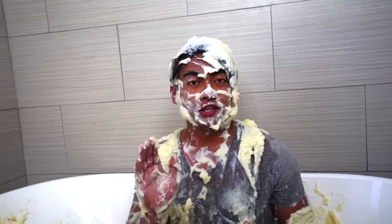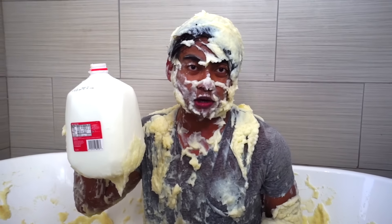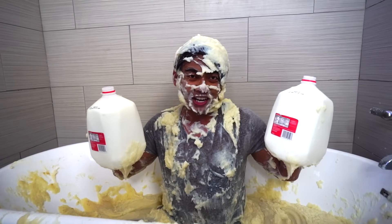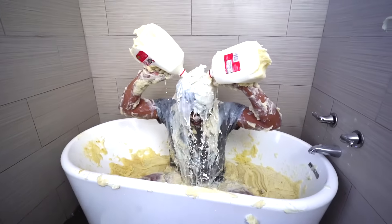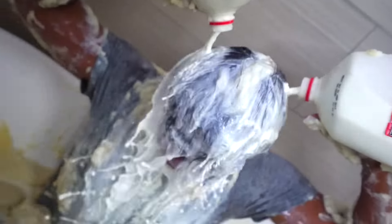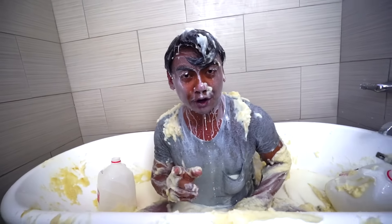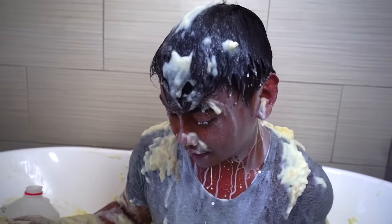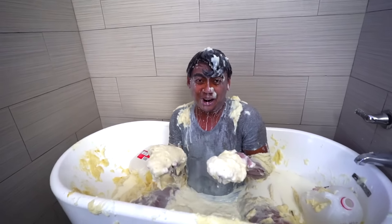Did you know you need to use milk in order to make mashed potatoes? So I have here some milk - I've always wanted to do this in my life so I'm just gonna do it. Here we go. That's so cold! That's good. By the way, those were expired milk, so I'm not technically wasting anything - if anything, I'm putting it into good use. What am I doing?